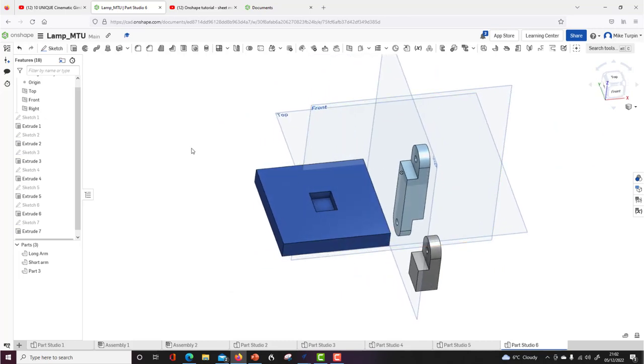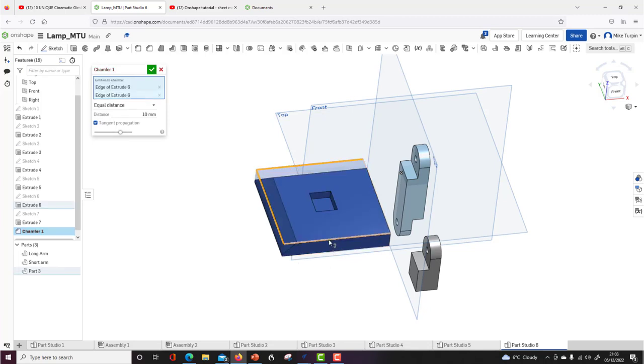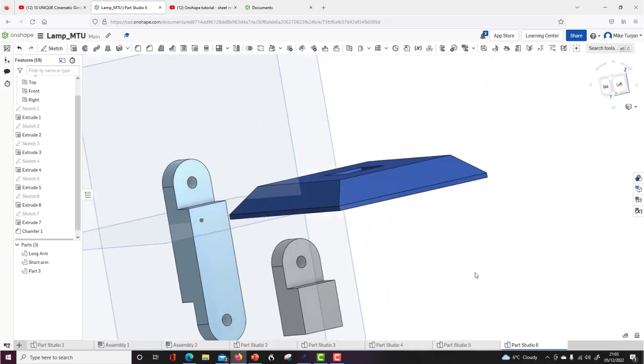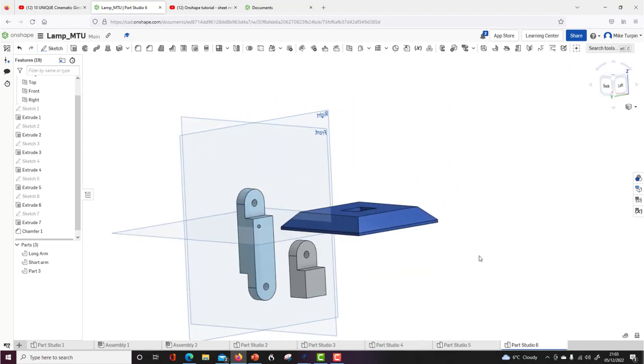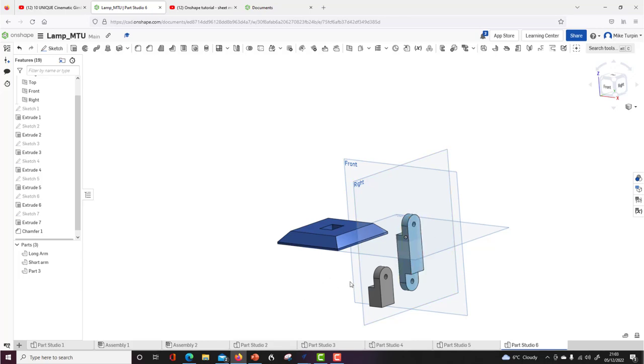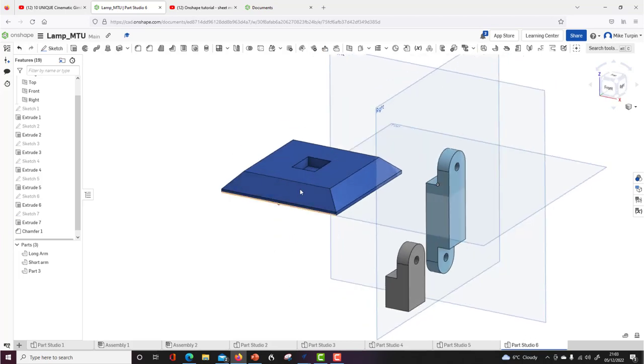One final thing for the base — I'll put a chamfer on the edge. Use the chamfer tool, give it 10mm. I can click on these corners and instead of a chunky square edge it now has a nice chamfer. It's sometimes worth doing it underneath too to create a shadow gap. I've now got the majority of my simple components. Let's create an assembly and bring them together.